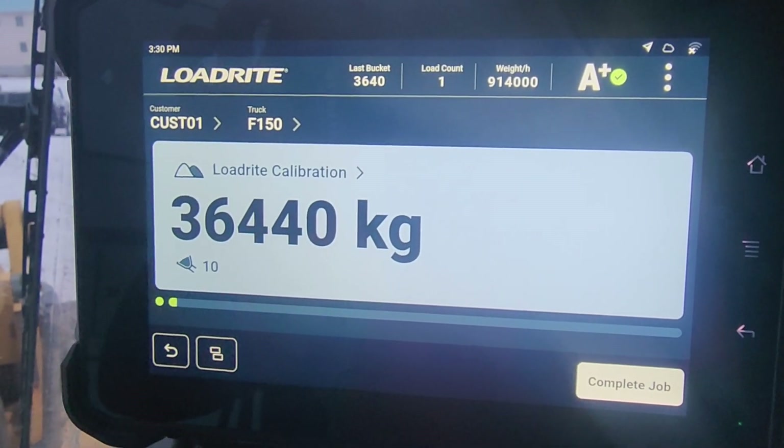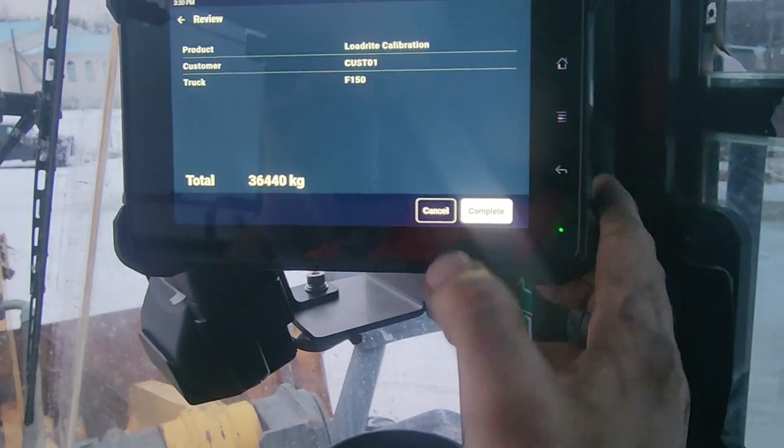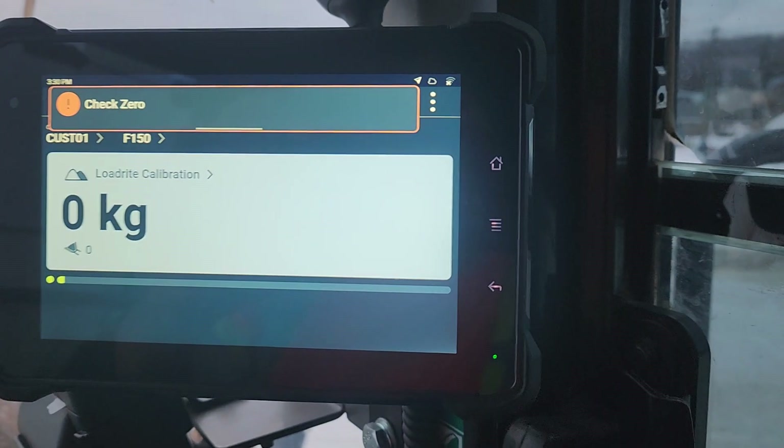Filled that F-150 up with lots of weight. Oh man, that is so cool. Complete.